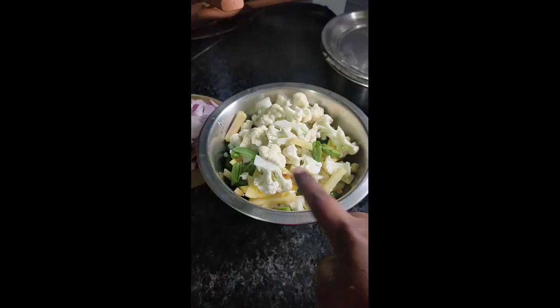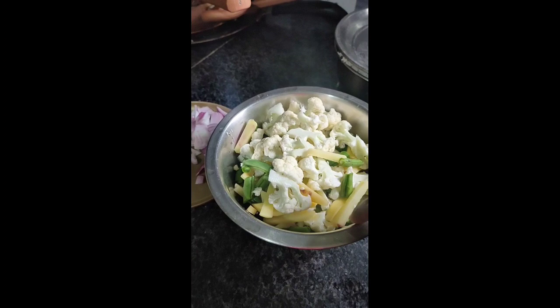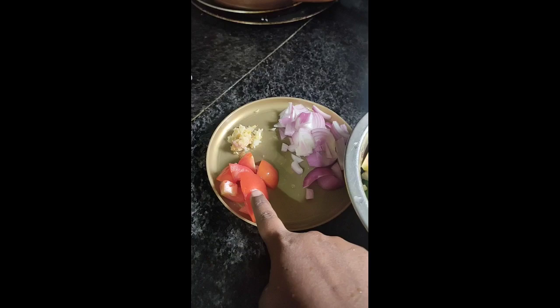So that you can see the recipe with the ingredients. I'm going to show you the ingredients. First we have to prepare the ingredients, then we will prepare and mix the ingredients.